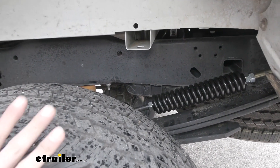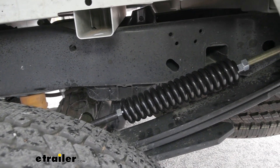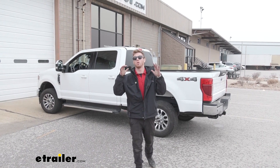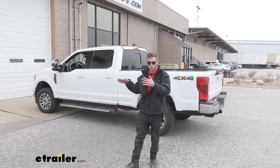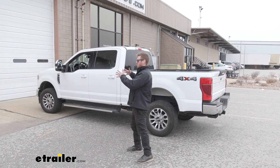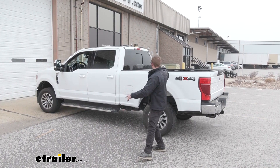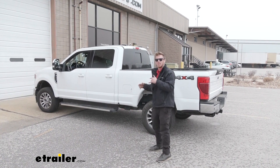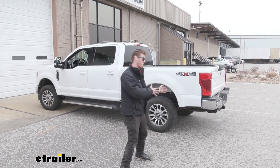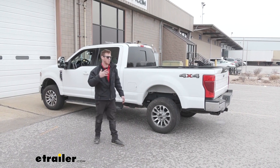I definitely think this is probably one of the best things you can get for your truck, even above airbags. This is also going to help limit your sway that you might feel whenever you're going down the road whenever you're hauling something. A lot of times whenever your trailer gets off-centered, the opposing side of your suspension is going to kind of correct for that, but having a little bit more support is going to be good because it's not going to over-correct — and that's when all that crazy sway starts to happen.